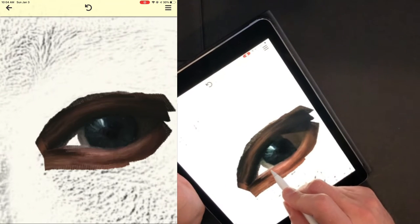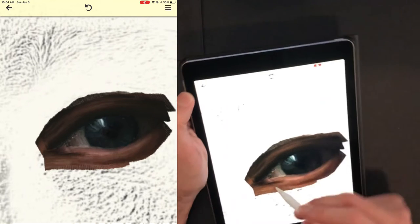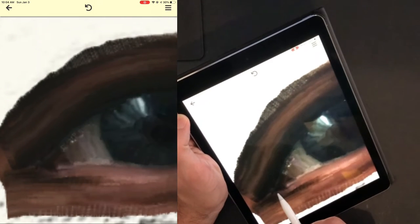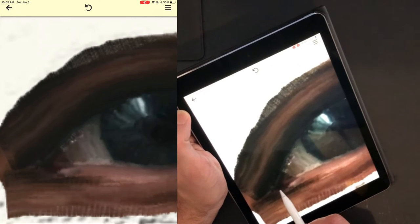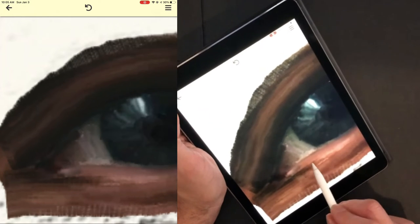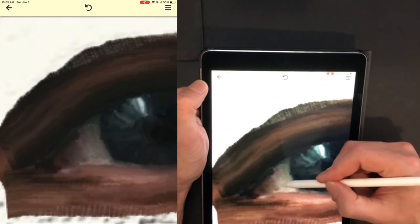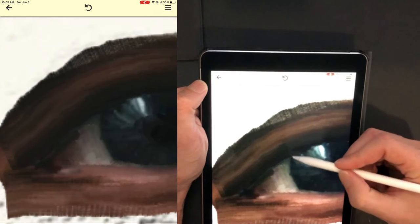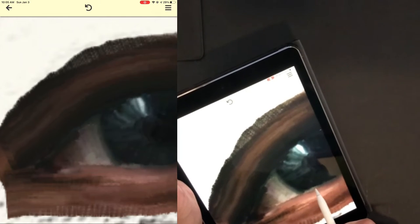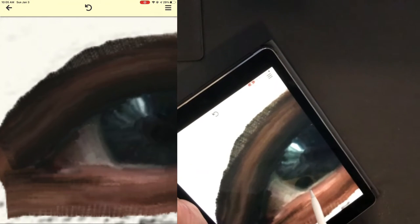We don't want any of those jagged edges. Color out from the corner of the eye, and for the corners of the eye it's well worth zooming in. Bring that corner color in a little bit. Use your own discretion for how much of one color you want to pull in — where you set the brush down is the color you're going to get for a little bit of the stroke, so you can control what color you use for each stroke.